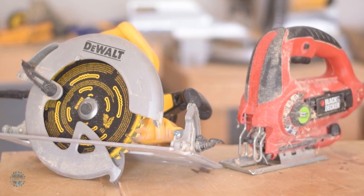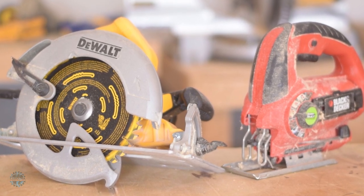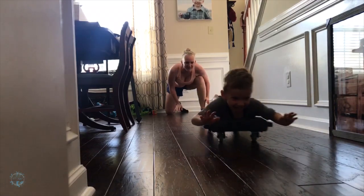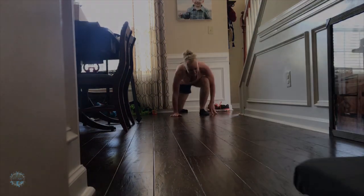Welcome back to the workshop. My wife needs a scooter board for her kids in occupational therapy. Also, look how fun this is! Let's get started.